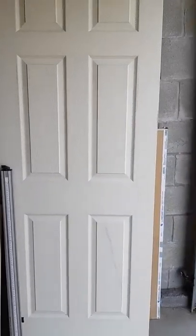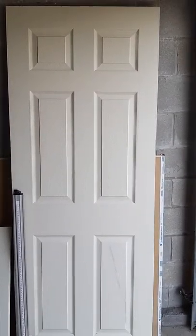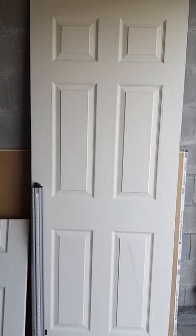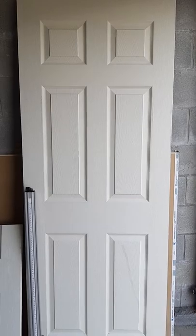Welcome to the hangout. Do you see that lovely door? Isn't that pretty? How to make a half door at the hangout is today's little exercise.